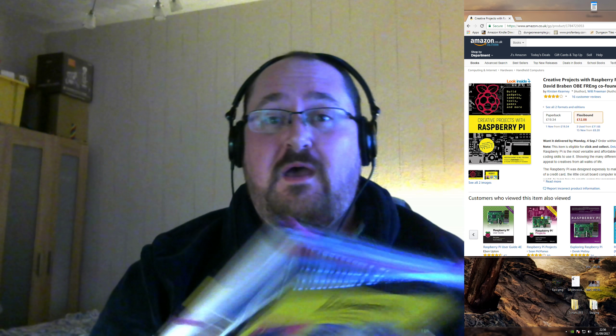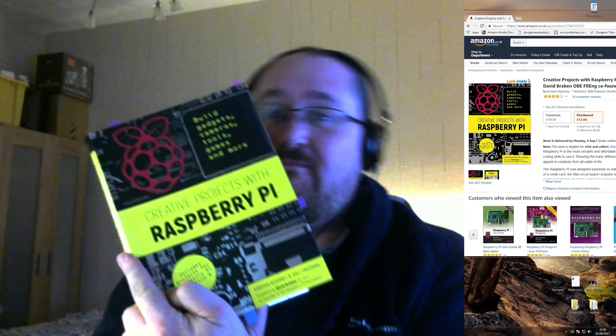Hello! Long time no see and I can only apologize for that. I've been rather busy but I'm gonna bring you a tech review of this book. A bit backwards but it's the Raspberry Pi, one of my favorite topics.